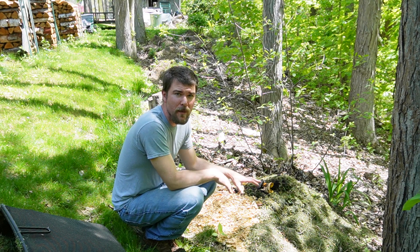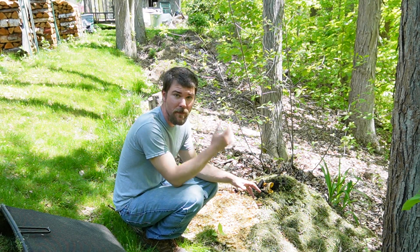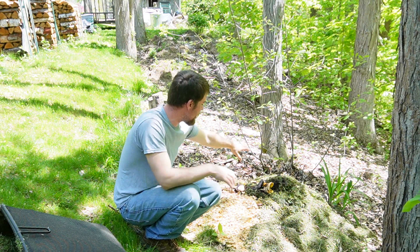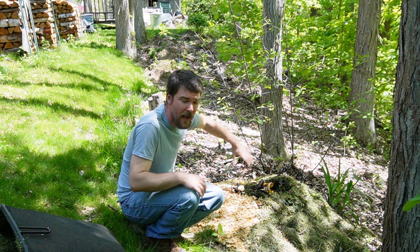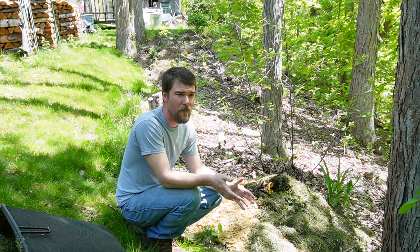Today I want to talk about composting — this is a topic that mystifies a lot of people. You can see there's a little bit of food scraps here, like some avocado and banana peels, orange peel, coffee grounds, and we throw eggshells in there too.